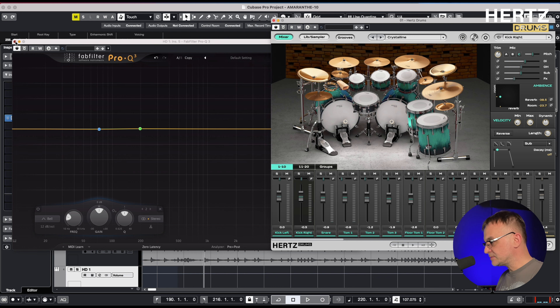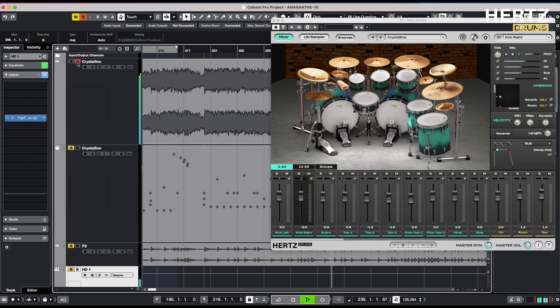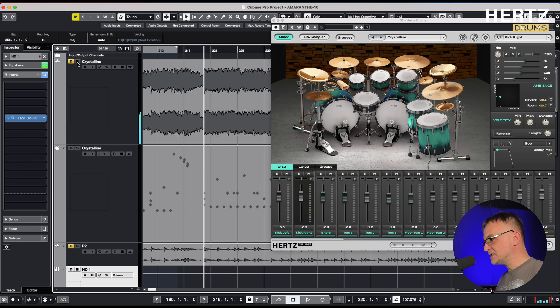Now listen to the Hertz drums, and now the original — it sounds pretty good. I hear more ambience on the snare in the original track. Before we move on to the next step, let's try to move away from the original mix and find an alternative drum tuning for this recording. This tip may help you come up with the idea on how to find and adjust the right drum tuning in your recording.